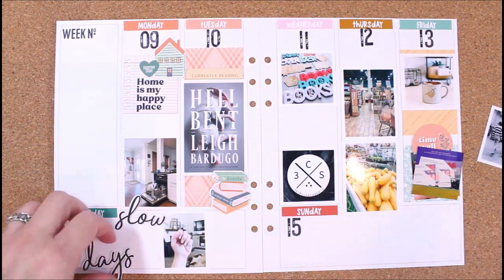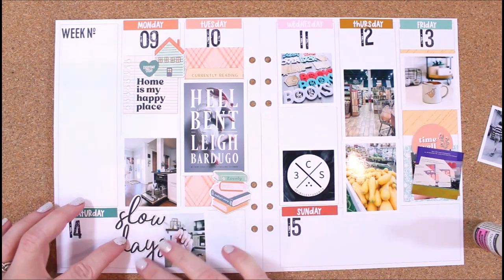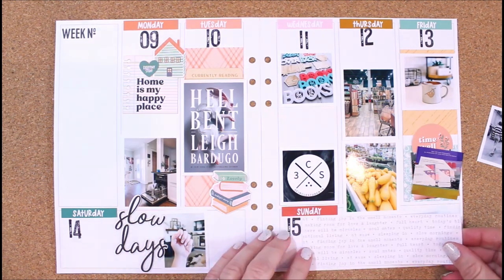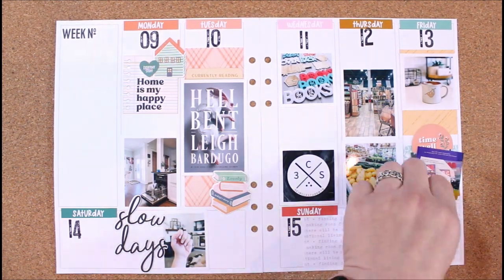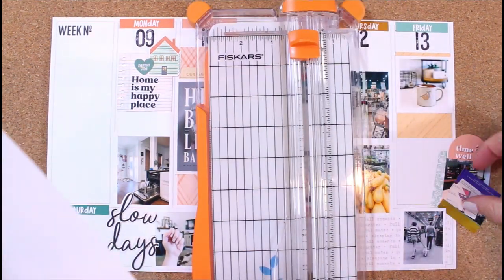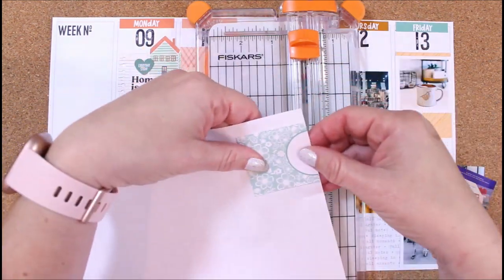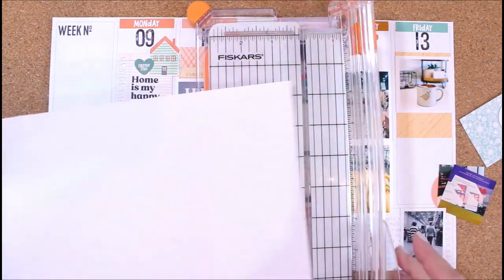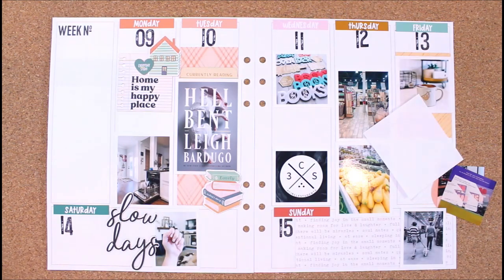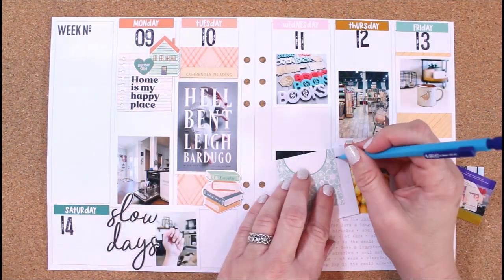This is a Coco Daisy Daisy Planner insert that I'm using for my memory planner this year. You have the vertical columns for Monday through Friday, and then Saturday and Sunday are more horizontal. I'm going to use some vertical photos at the bottom and fill in the extra space with die cut pieces, stamping, and things like that. To create that little pocket, I am just using some copy paper — regular copy paper that you use in an office — and I marked it with my nails so I could cut it.